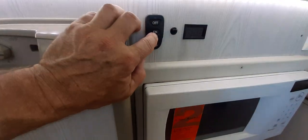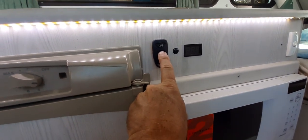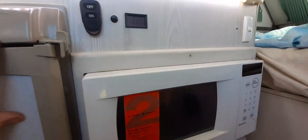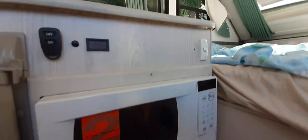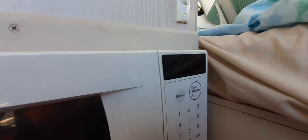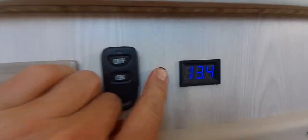Here we've got the switch for the inverter - now the power's on you can see the microwave lights come on. And I've got a voltmeter for the batteries.